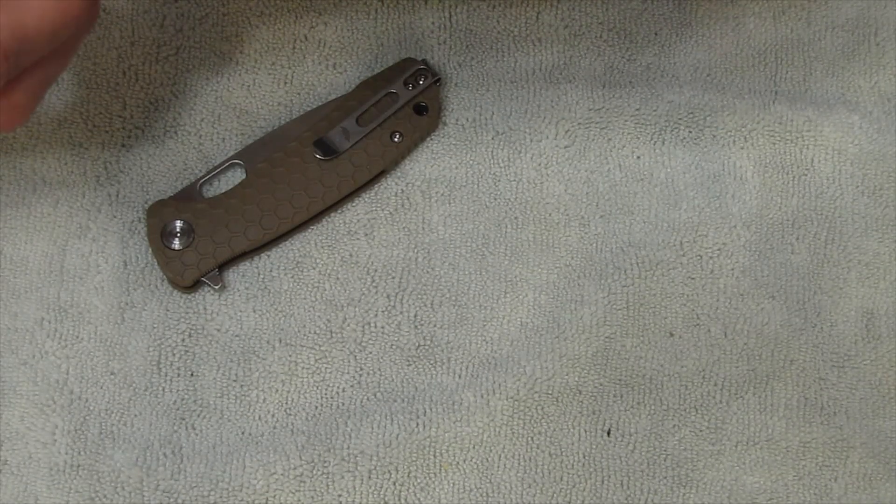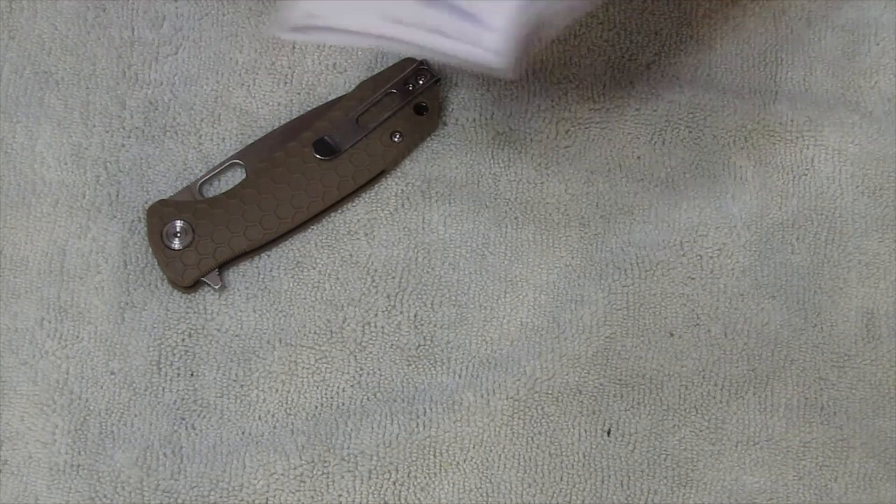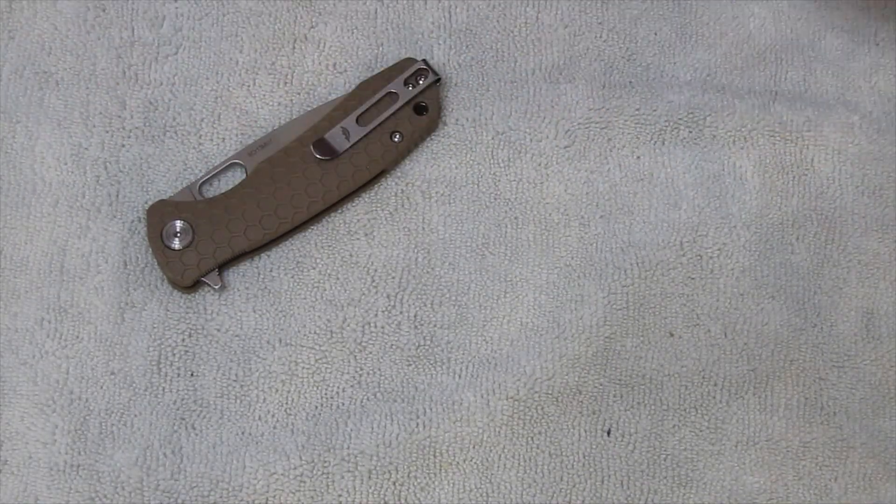About your Honey Badger knife — congratulations on your purchase. Care and maintenance. It says probably designed in South Africa. That's interesting — designed in South Africa.